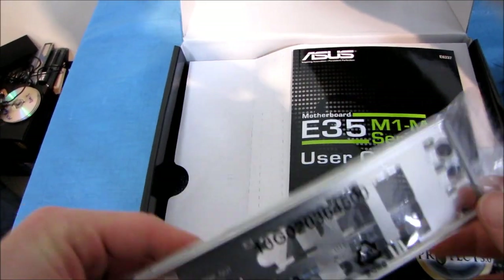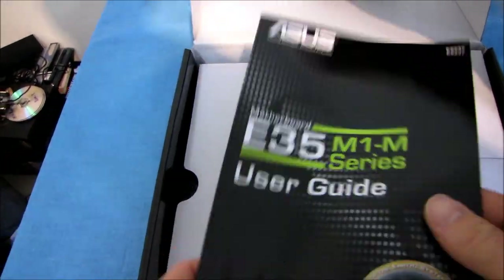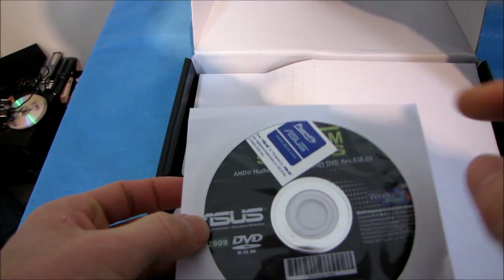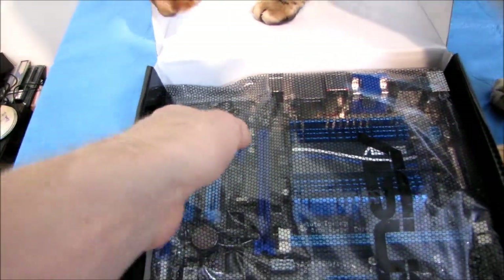There are two right-angle and two straight SATA cables. We've got an I/O shield, a user guide, and a driver DVD as well as an ASUS sticker. You should throw the DVD away and download the latest drivers off of the ASUS website.